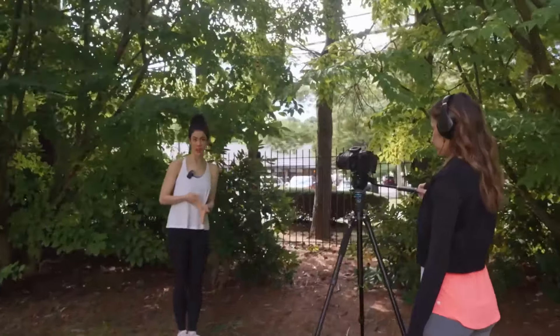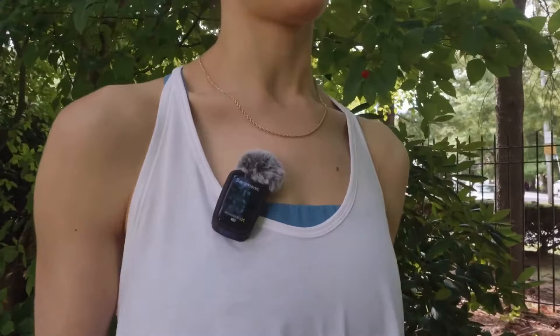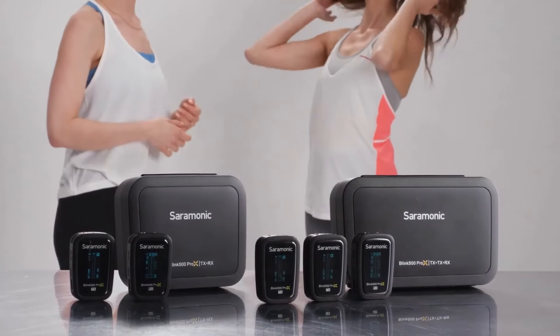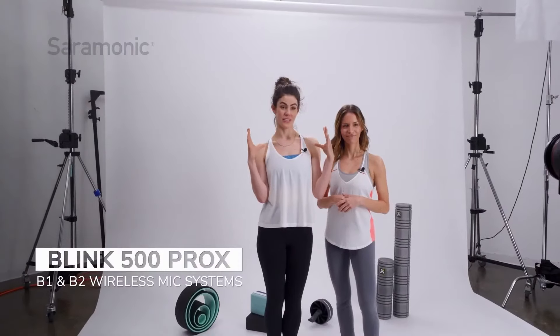The Blink 500 Pro X B1 and B2 are the most feature-packed 2.4 GHz wireless systems on the market today, making them ideal for demanding professionals and creators on the go. So powerful and compact while still being remarkably easy to use — allowing you to just power on and start shooting — all for a remarkable price.